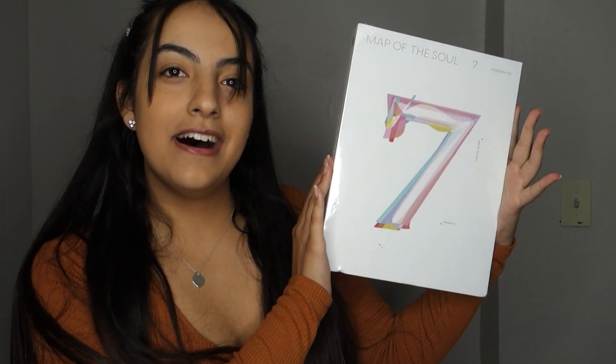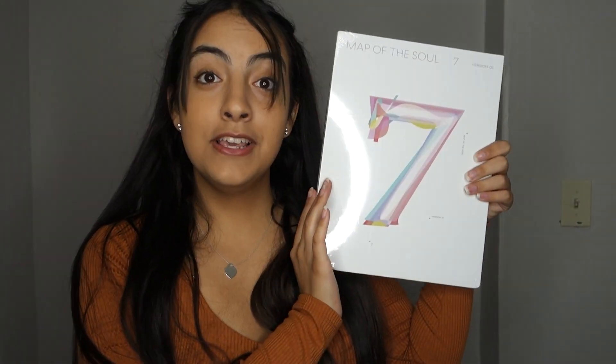I saw that it doesn't include a photobook. I got version 1! They're freaking huge.